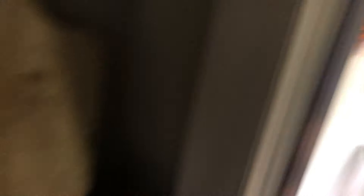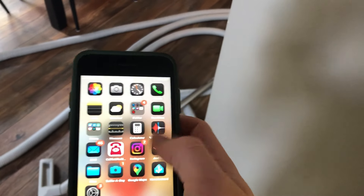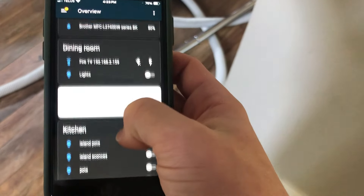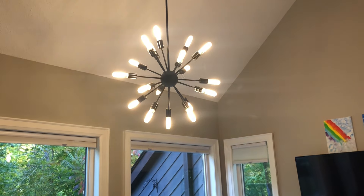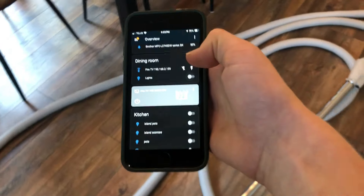I guess this counts as Home Assistant too — right there is a smart switch for the outside lights, and another smart switch for the dining room lights. That one's programmed to turn off really slowly. I can control it from my phone in Home Assistant — dining room lights on, and I can turn them off and dim them from there. You can also control TVs, but that's self-explanatory so I won't show that.